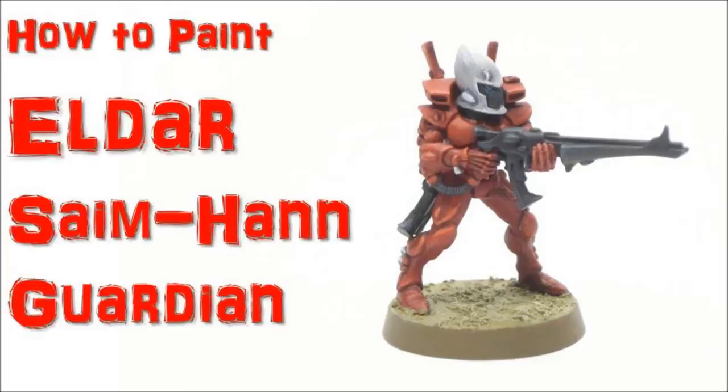Welcome to another painting tutorial. In this one we're going to look at the Eldar Guardian in the Saim-Hann paint scheme.